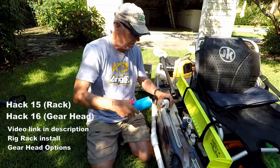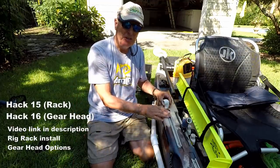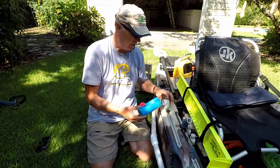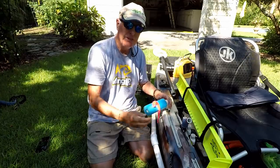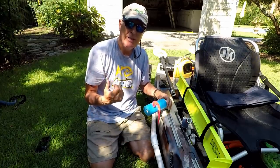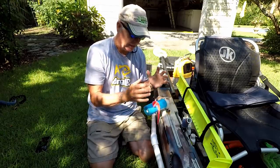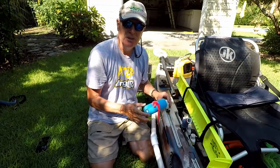Next I added one of my rig racks here. It's essentially one of my gear heads attached to the utility track with an elbow piece and another piece of PVC wrapped in a pool noodle. Now I've got something to put used rigs on so they don't go back into my tackle box wet, and any rigs I intend to use are immediately accessible. Video on this is in the description.